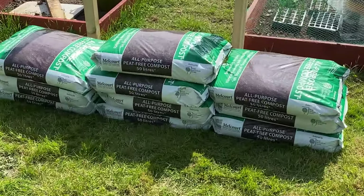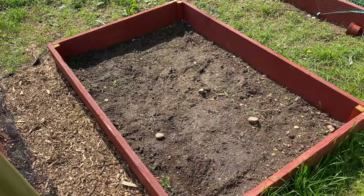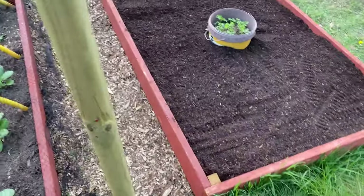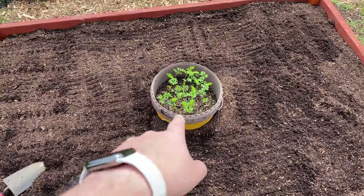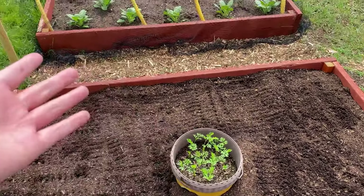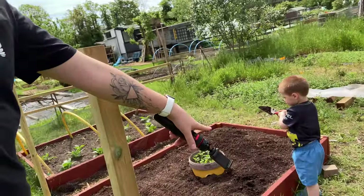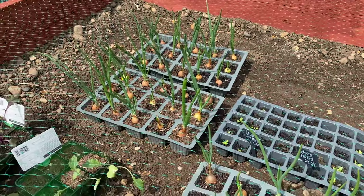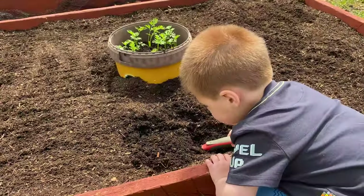Well damn, that is a lot of compost. Time to replicate this one by filling this bed up. Just like that, we've got the bed finally completed. You might be a little bit confused as to why there's a pot in the middle, but basically the carrots are growing in the pot because apparently carrots don't fare too well in the ground here, so they're in the middle.